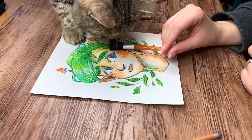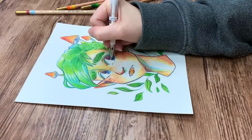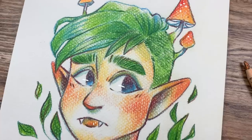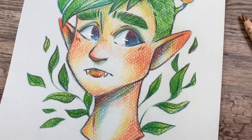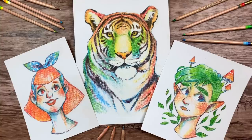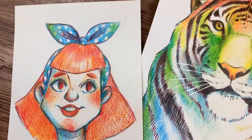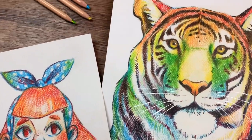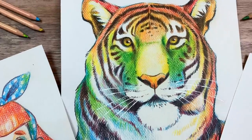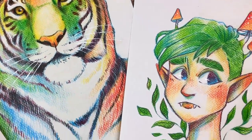I hope you enjoyed this video — I really like testing out different supplies. Let me know if there's any art product or supplies you'd like me to try out in a future video. Also let me know which of these three pieces you like the most. Thank you so much for watching, don't forget to subscribe if you haven't already, and I hope to see you next time. Keep drawing, my happy cats!